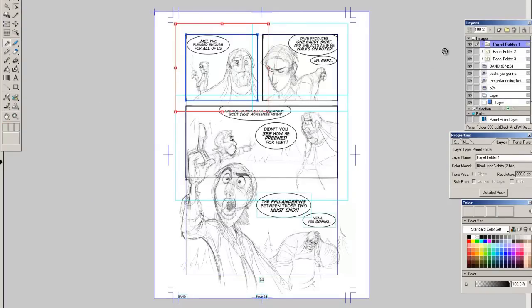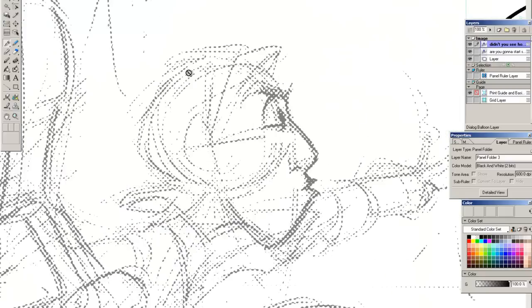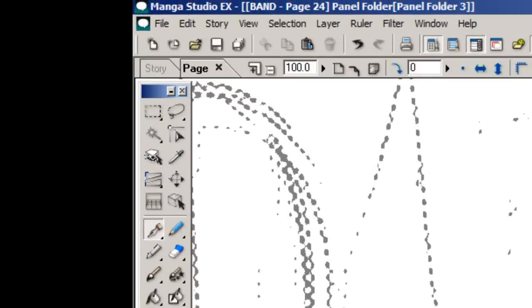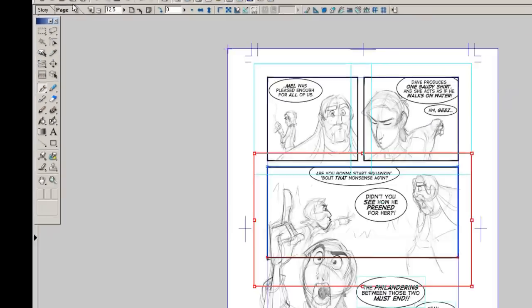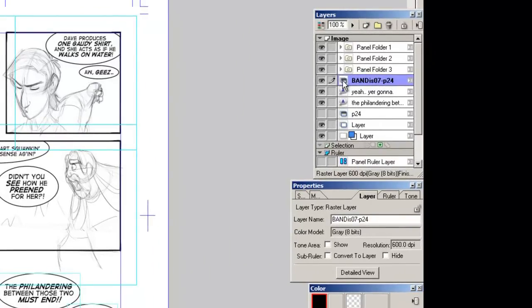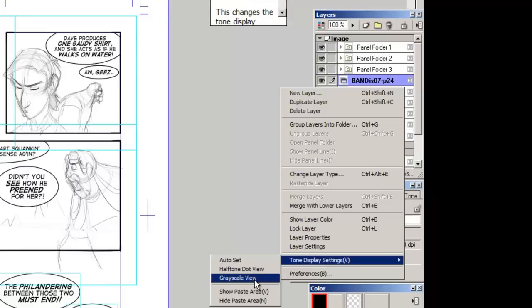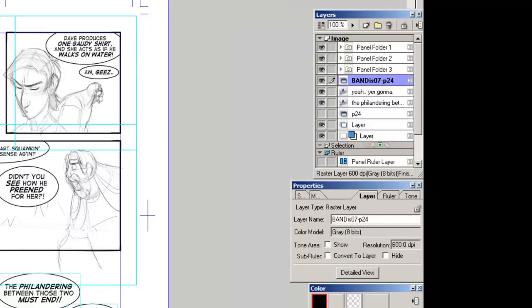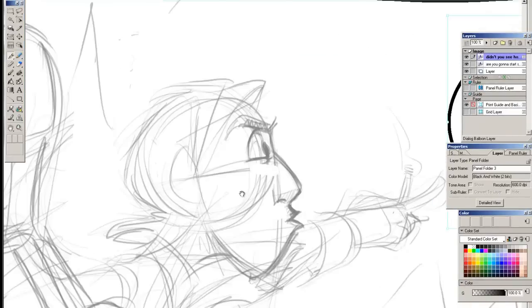Let's go into actually inking a panel. I opened up panel three and I'm gonna zoom in, and as you could see, it used a dot matrix, which isn't what I want — I'd like to see all the detail. So I'm gonna close out of the panel by clicking the close button where it says page up in the top left corner. It'll bring me back to my full page. I'm gonna go to the pencils layer, right-click in that box, and there's a tone display settings. I'm gonna switch to grayscale view. Now I can go back into panel three and now I have all that detail from my pencils.